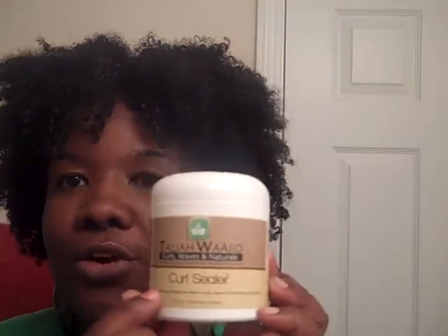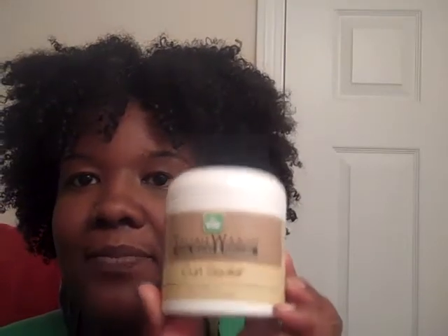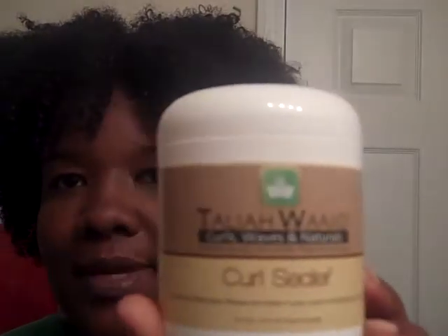So anyway, I am reviewing something today that I don't even know if it's really out yet, but I figured I'd still go ahead and do a review on it because I've used it twice. It is Taliah Waajid's Curl Sealer.